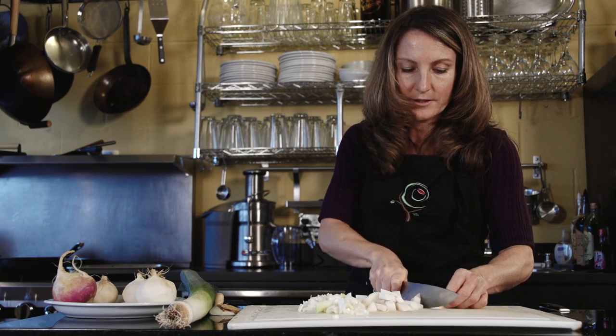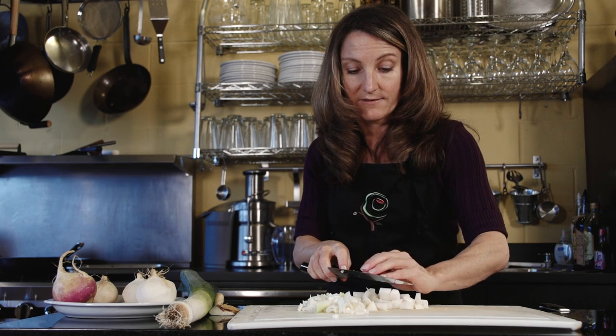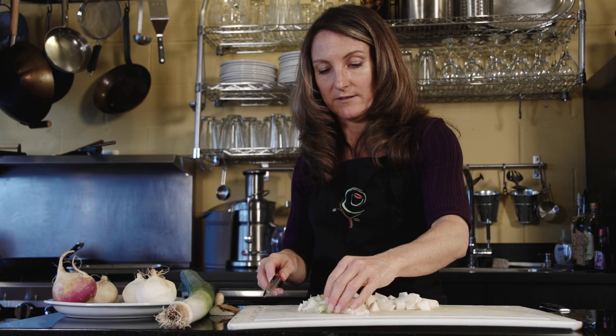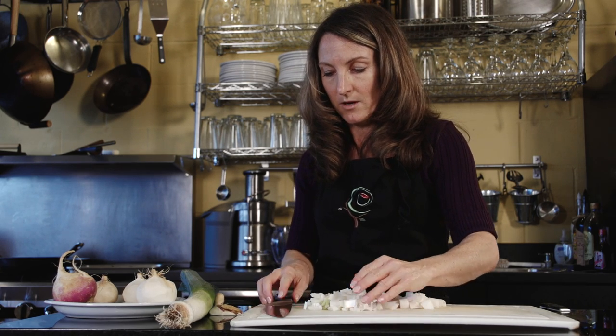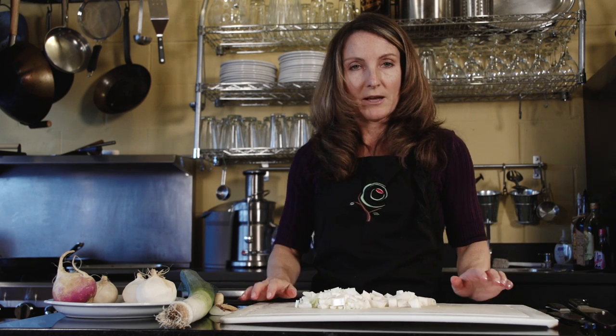Turnips are actually really good for digestion — eaten in their raw form they can be a digestive aid. You could also chop these into little matchsticks and just use them in some kind of a dip on a veggie platter.